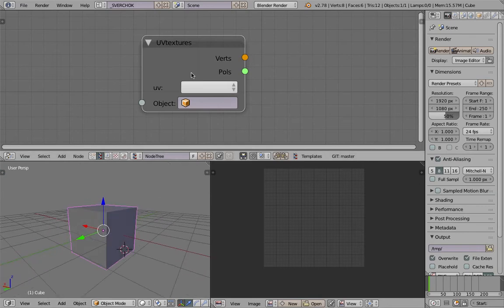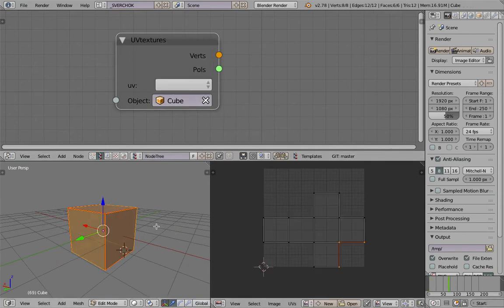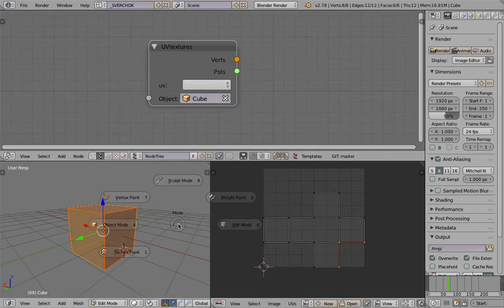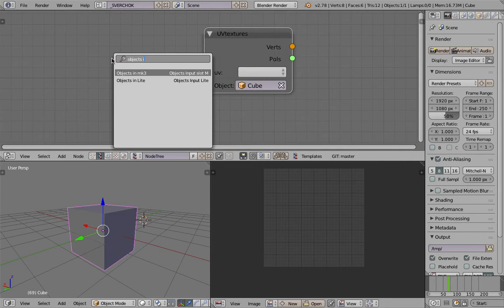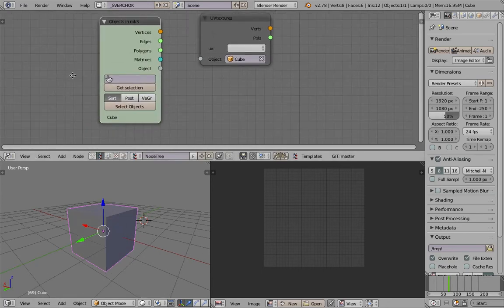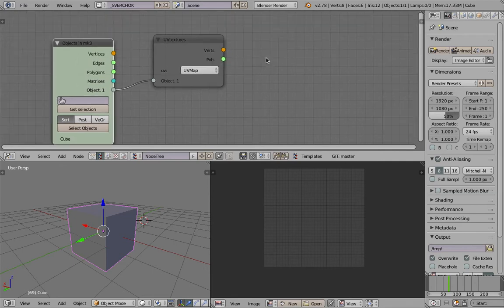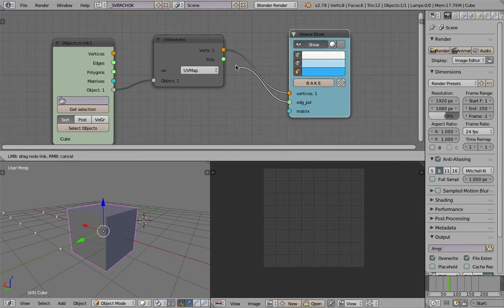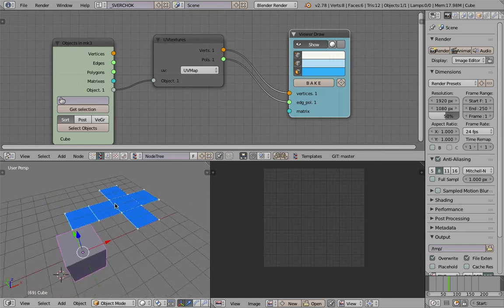So we have the UV. Now if we go back to Spray Chalk and look at the cube, we can access the UV. I need to use an object input — get selection, get the cube, plug the object in, and then we can see the UV map. Now we can use things like a viewer draw to check out the UV. This is actually a good start because now we have the UV being laid out and we have these objects.